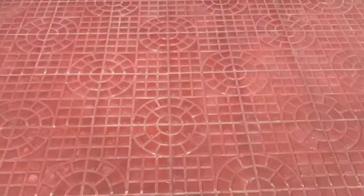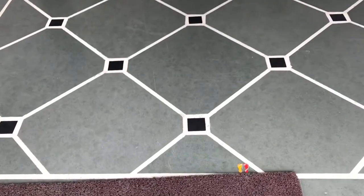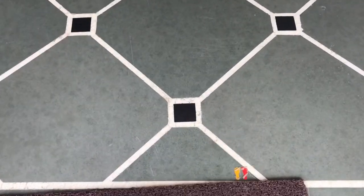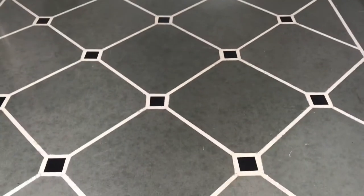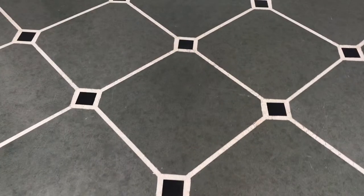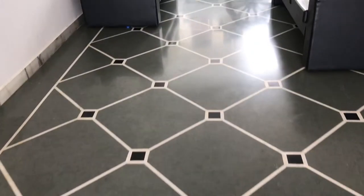Hello guys, welcome back to my channel Online Marble. In this video I am going to show you a beautiful quota stone design. This is the quota stone — 2x2 quota stone is cut and installed here. With the border you can see this is the white border; these are the chips that come and they are dipped into white cement and installed. This is the Rajasthan black granite — as you can see how beautiful it looks.